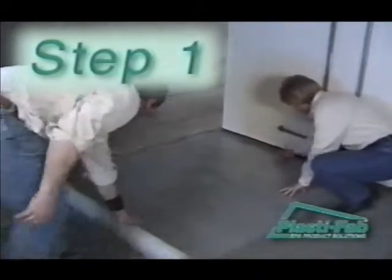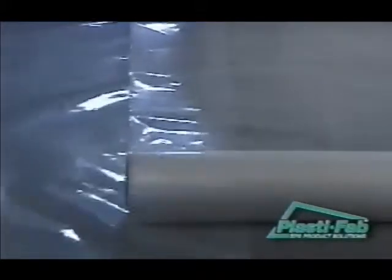The first installation step is to cover the existing concrete floor with a moisture barrier. Cover the entire floor area with a 6mm polyethylene moisture barrier to eliminate moisture migration into your living area.